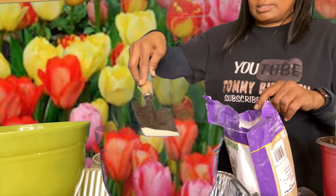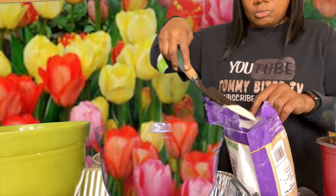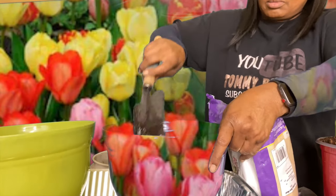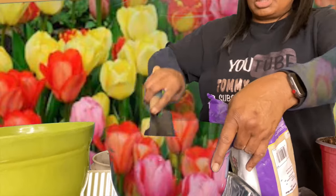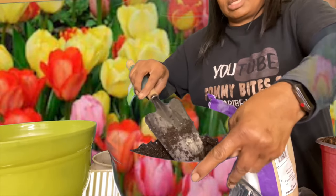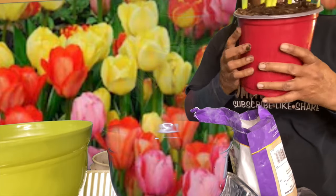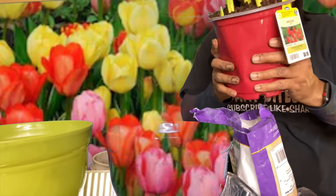I should have been doing this outside, but it's so windy out there — it's sunny but really windy. I recommend wearing a mask so you're not breathing this in; I was literally holding my breath while doing that. So I got that mixed around in there. I've never planted tulips before because I've never had tulips in my life, so I'm just gonna squeeze to loosen up the soil.